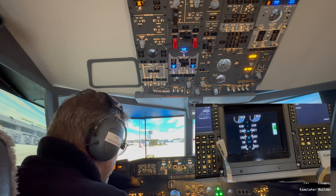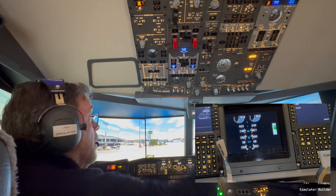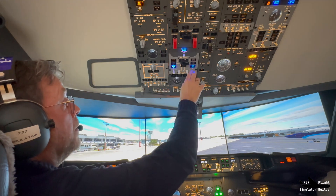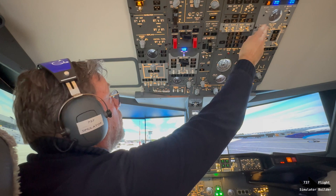53, 54, 55, 56 — there it is. Let's switch it to continuous. Okay, put the generators on, EPU off, packs on.